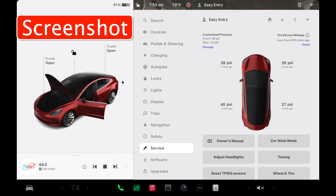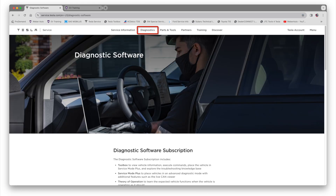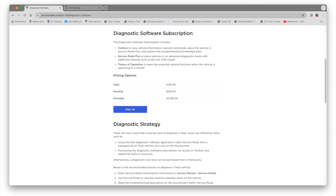Now it's just easy to do once you have the toolbox software. To gain access, go to service.tesla.com — as you can see here on this screen — and click on the diagnostic link. You can see the price for using it for a day, a month, or a year. At an educational institution like this, we buy it for an entire year because we use it all the time, and if you're running an independent repair shop, that's probably your best option as well.